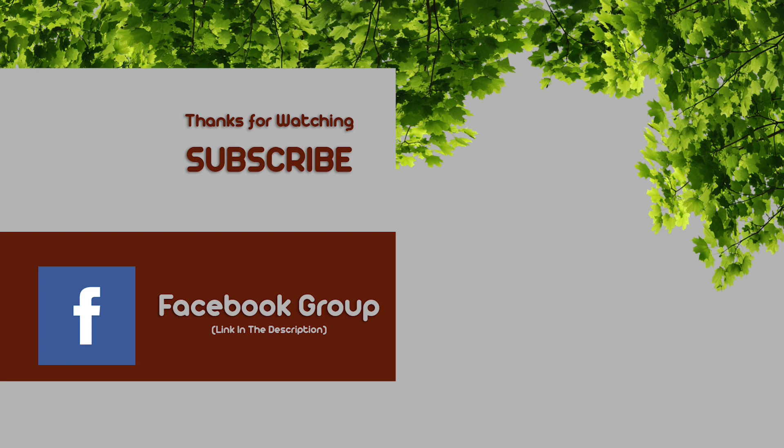Anyway guys, I hope you've enjoyed this today, and I'll be trying to get back onto a normal schedule soon. Thanks a lot.